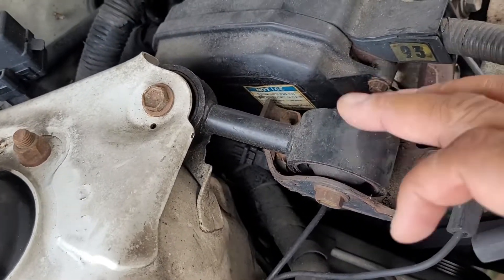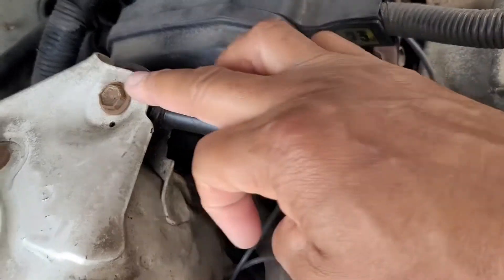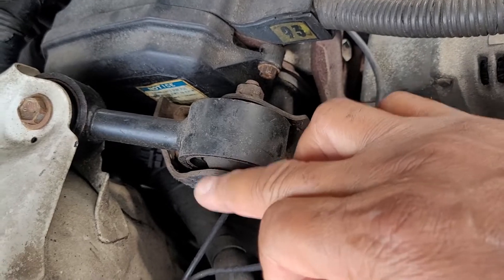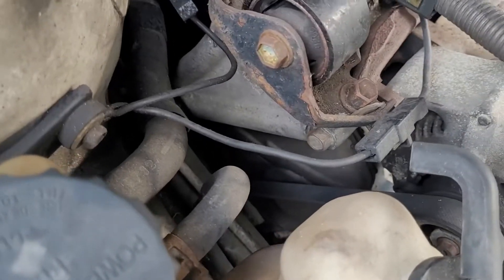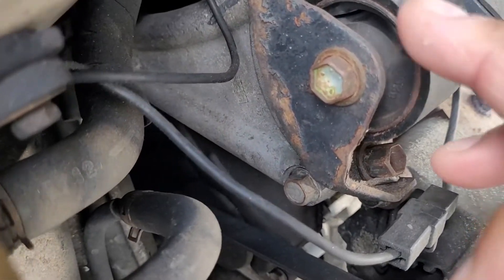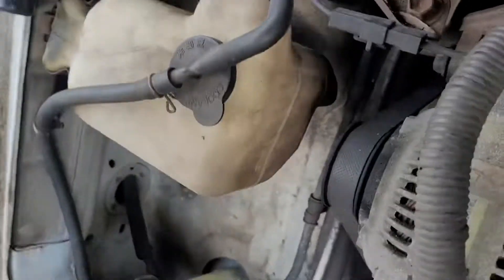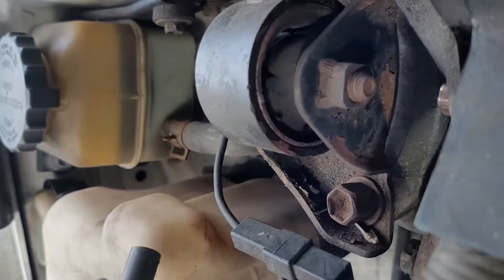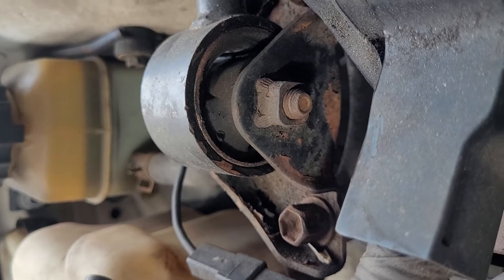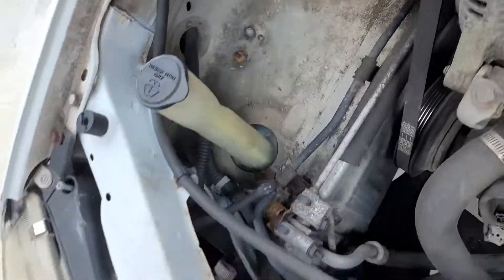This is the part we're replacing right here. You see how it goes in — it's only two bolts: this one and this one right here. They have a slight bushing inside. What happens is over a period of time the bushing wears out. You can see the crack — you can see light through there. It shouldn't be that way. You can see how cracked it is.